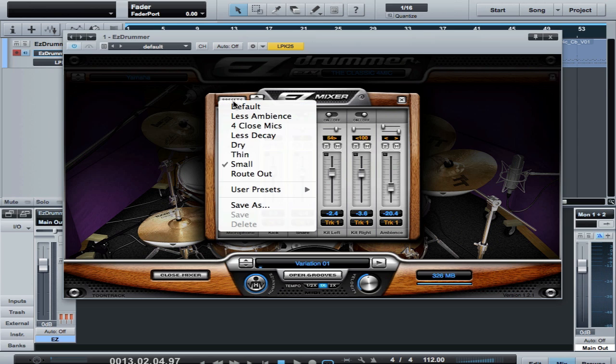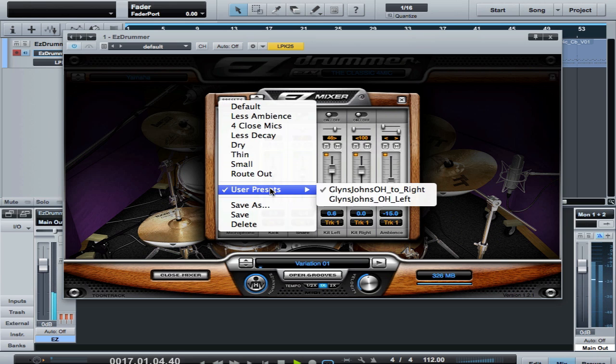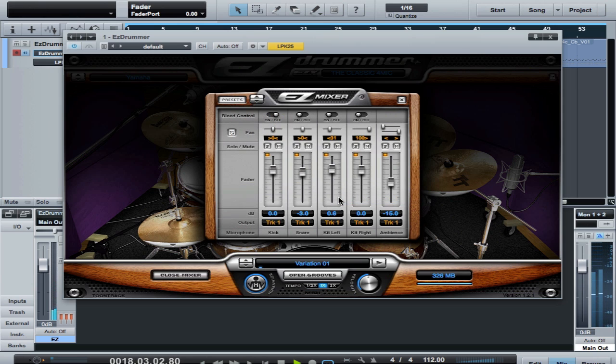I created presets today to do this under user presets, so I can do it either way. A lot of times I like to mix from the drummer's perspective, and I would put it on the left — put the overhead to the left. I'm not panning that too much because if you pan it too far, it takes the snare a little bit off-center to my ear.